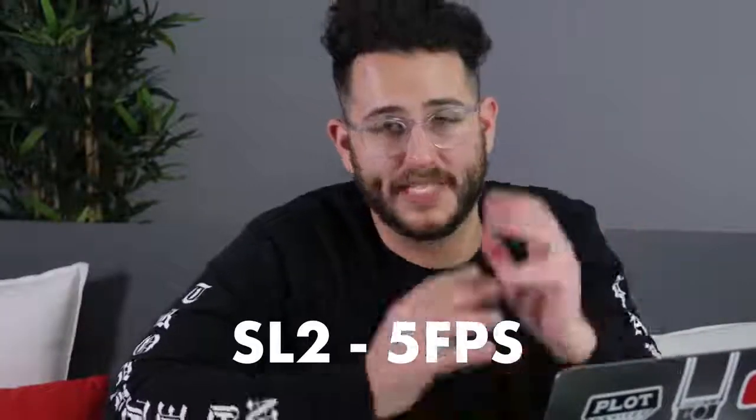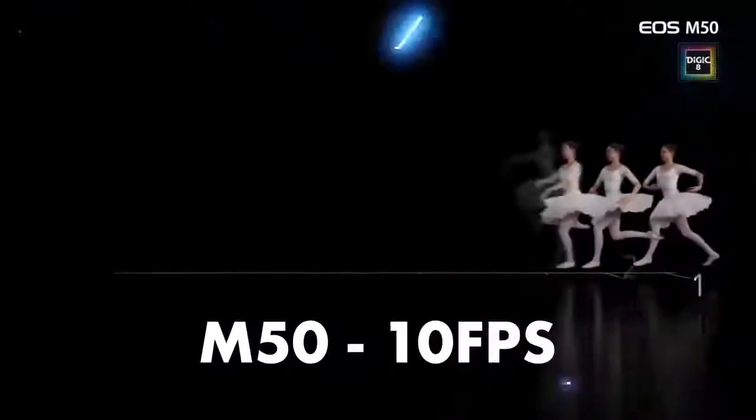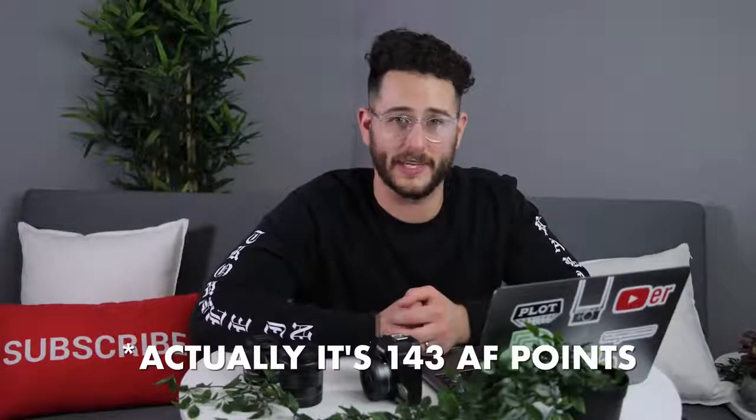The SL2 shoots 5 frames per second in burst, while the M50 takes 10 frames per second — another one for the M50. For autofocus points, the M50 has 153 versus the SL2's 9. Seriously, 9. That's a massive difference.